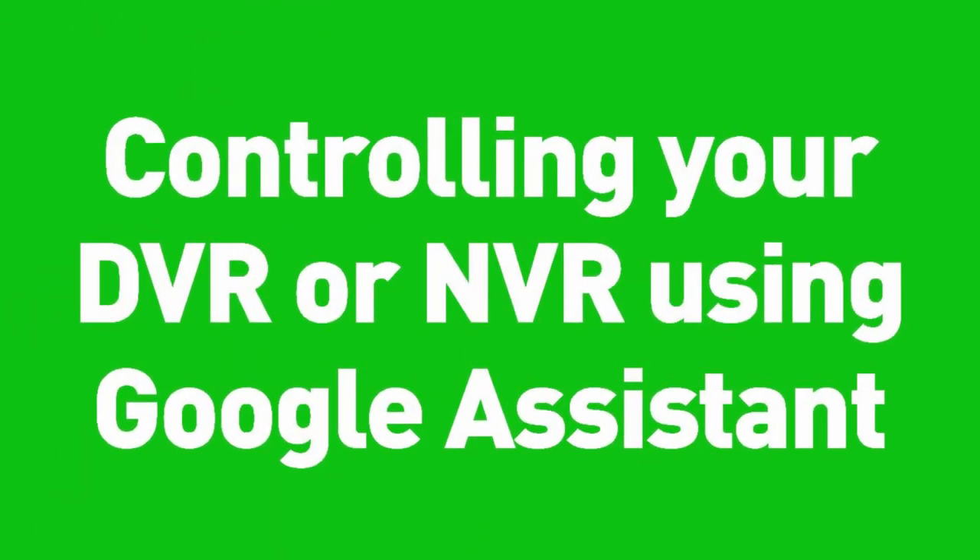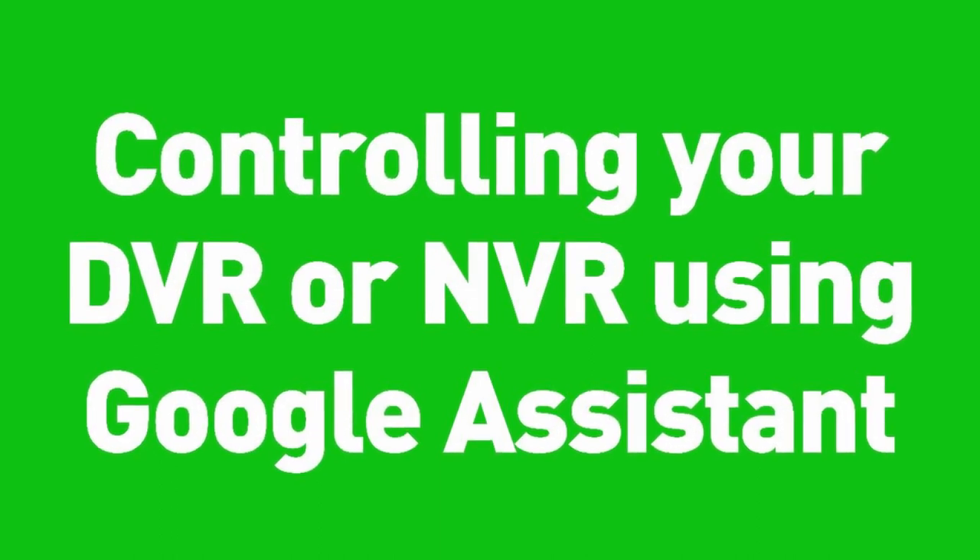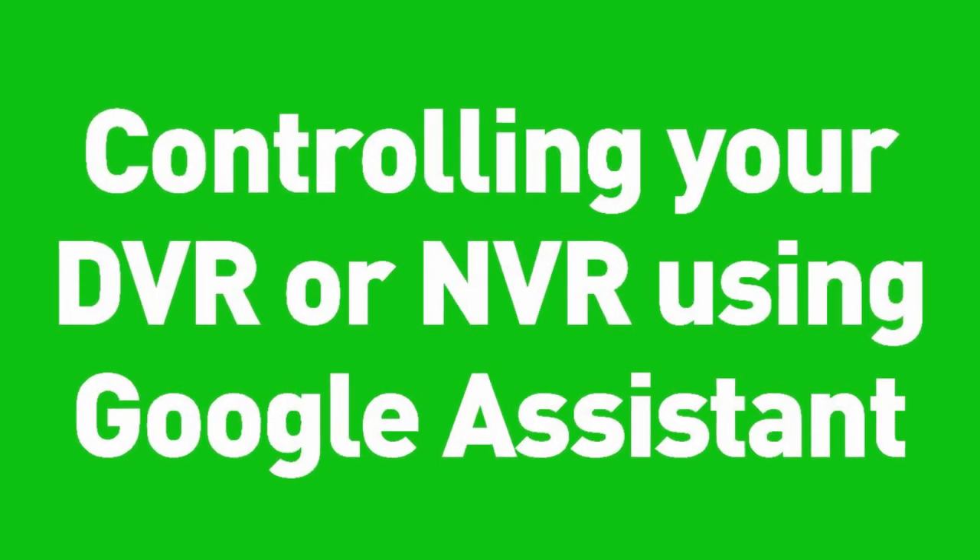Welcome to this tutorial video on how to control your DVR or NVR using Google Assistant. Let's get started.